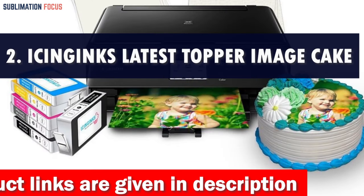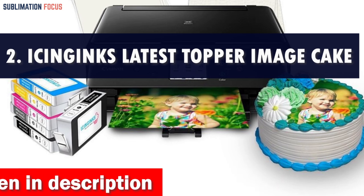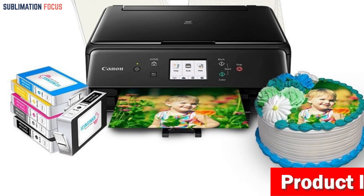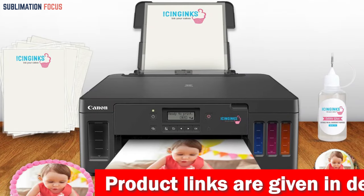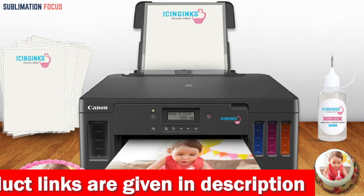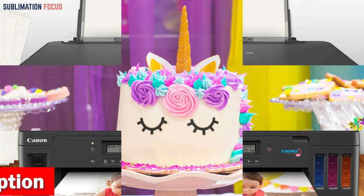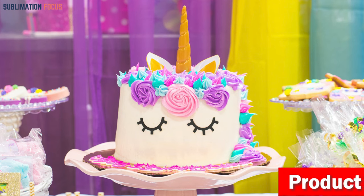Number two is the Icing Inks Latest Topper Image Cake Printer. This wireless cake printer is the perfect tool for professional bakers and home cooks who want to create unique and visually stunning cake designs. It features advanced photo editing software and five Icing Inks brand cartridges that produce vivid colors and excellent image resolution. The package also includes 12 sugar frosting sheets and 25 wafer sheets, along with a printhead cleaning flush kit for easy maintenance. You also get lifetime access to photo editing software and three months of template editing software.